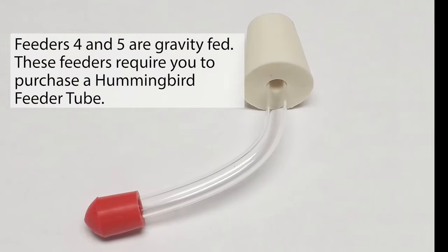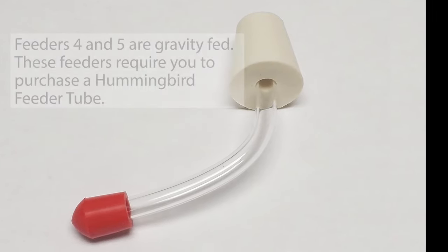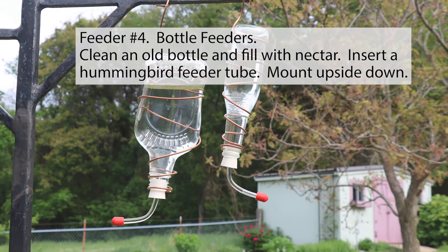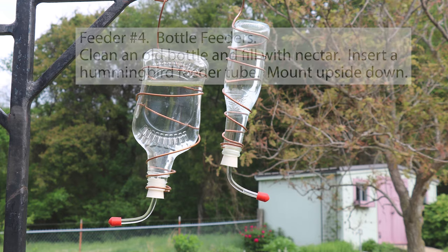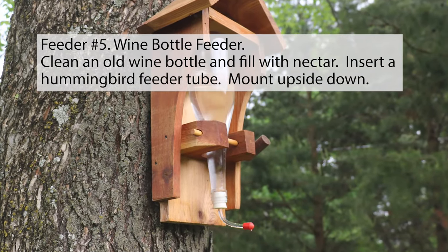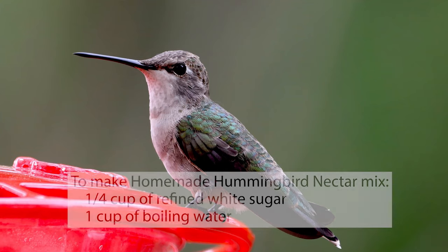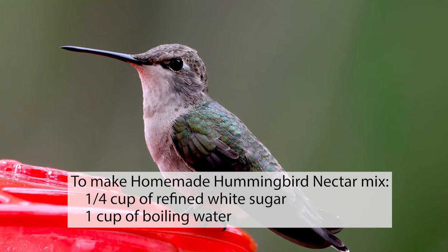Feeders four and five are gravity-fed. These feeders require you to purchase a hummingbird feeder tube. Feeder number four — bottle feeder: clean an old bottle, fill with nectar, insert a hummingbird feeder tube, and mount upside down. Feeder number five — wine bottle feeder: clean an old wine bottle, fill with nectar, insert a hummingbird feeder tube, and mount upside down. To make homemade hummingbird nectar, mix 1/4 cup of refined white sugar and 1 cup of boiling water.